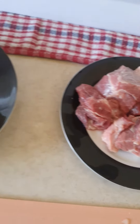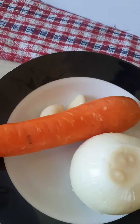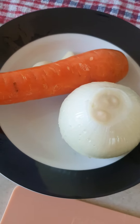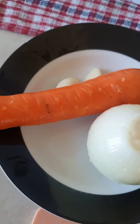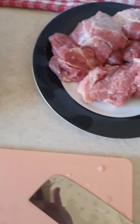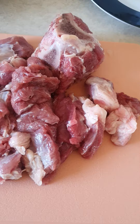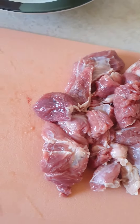Right here you have washed meat and the vegetables — the onion, the brown onion, and the carrot — and the two garlic cloves. Time to cut up everything into bite-sized pieces.